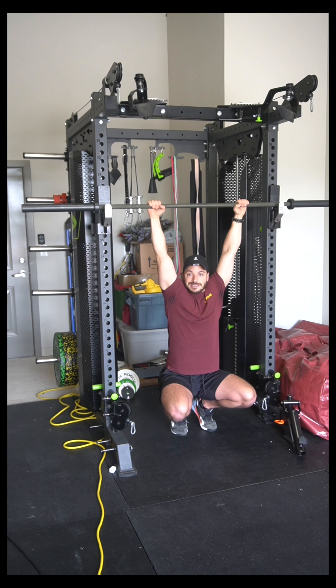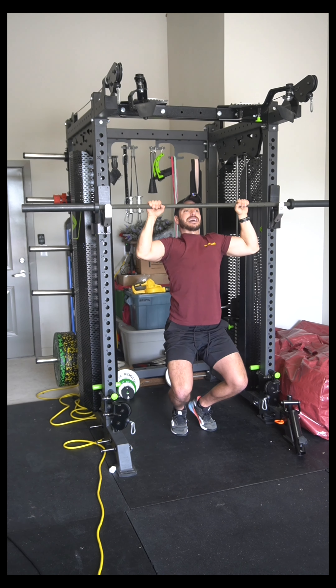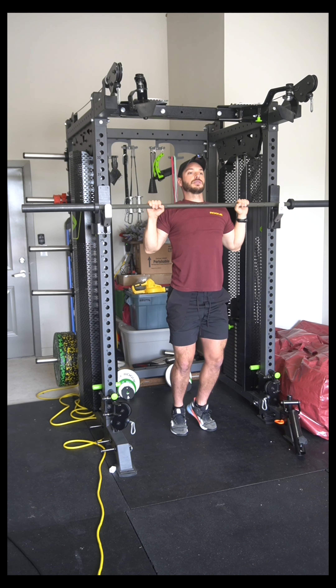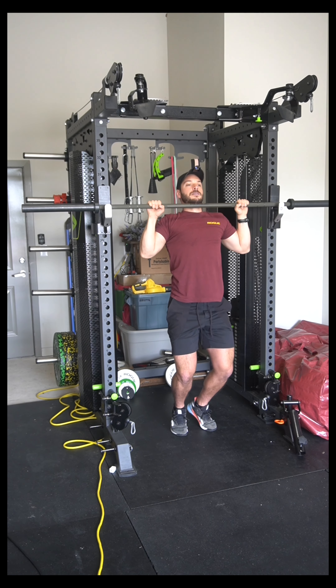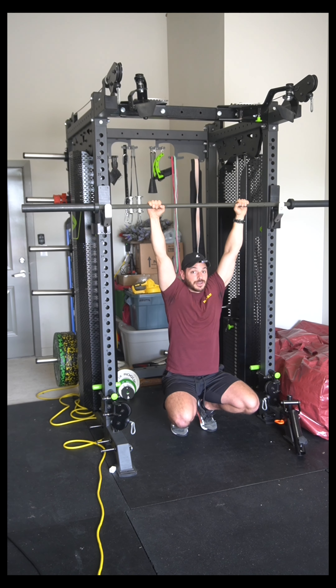As the name suggests, it's a leg-assisted chin-up. You're going to pull as hard as you can with your upper body and assist as needed with the legs until the bar touches the collarbone. Then you're going to control the eccentric all the way back down, assisting with the lower body as much as you need.